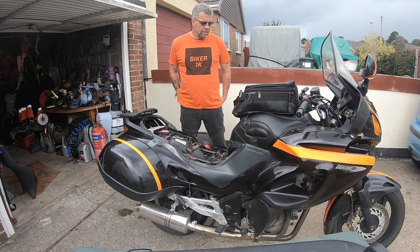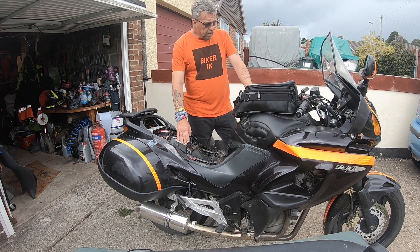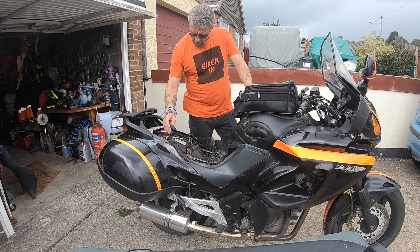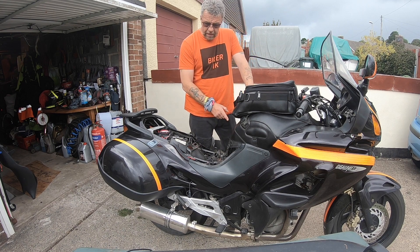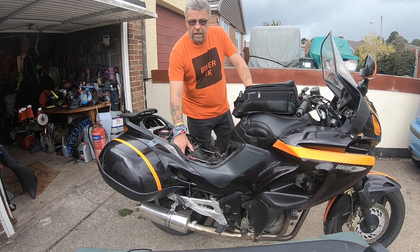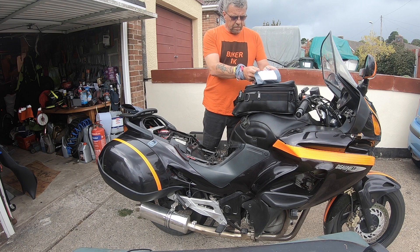Hi guys, bagger1k, hope you're all well. Today we've got a bit of an issue with the older bill. I've took the seat off already — she's losing bolts. We put a new battery on, that didn't eradicate the problem, and we've checked the stator. So we're going to just replace, as a matter of course, the regulator rectifier. I have purchased a replacement rectifier.